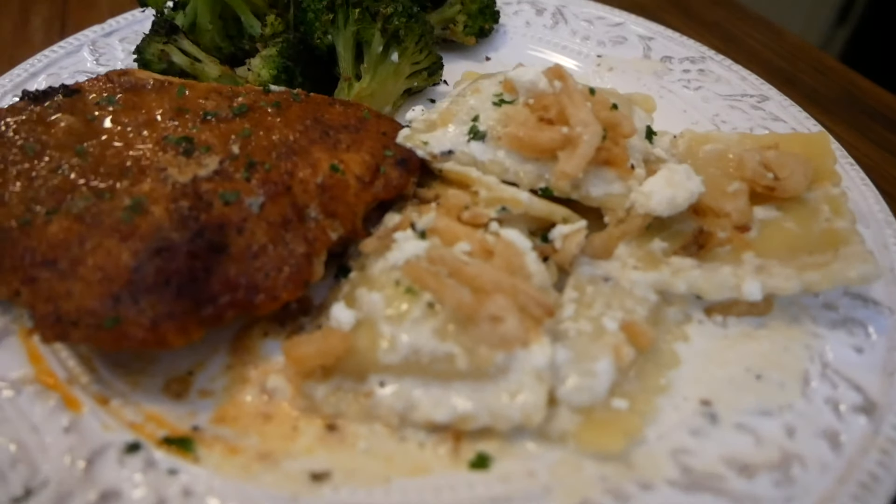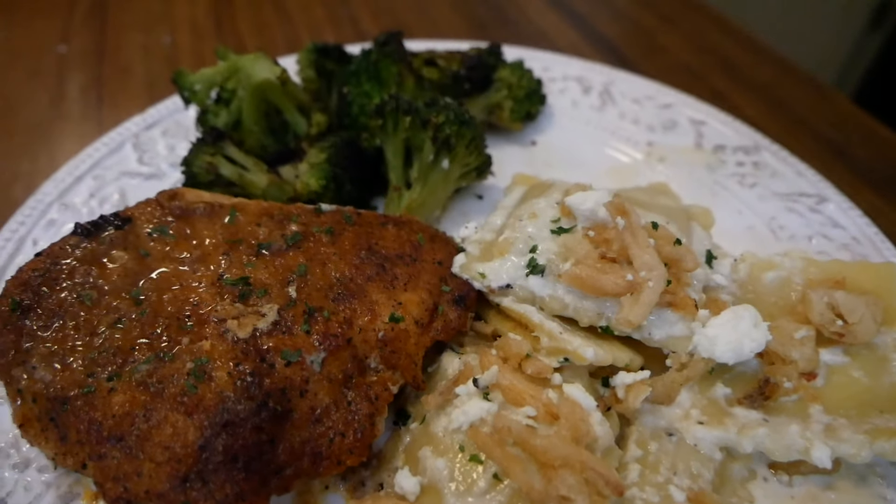Hello everybody, welcome back to Yard Sale Squad. Today's video is going to be a cook with me. We are going to make a wonderful autumnal dinner, so cozy up with me and I hope that you find some inspiration for your dinner this November.